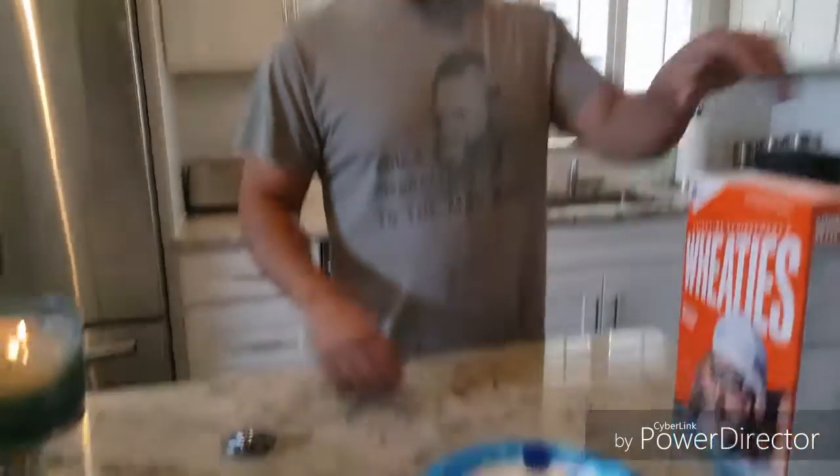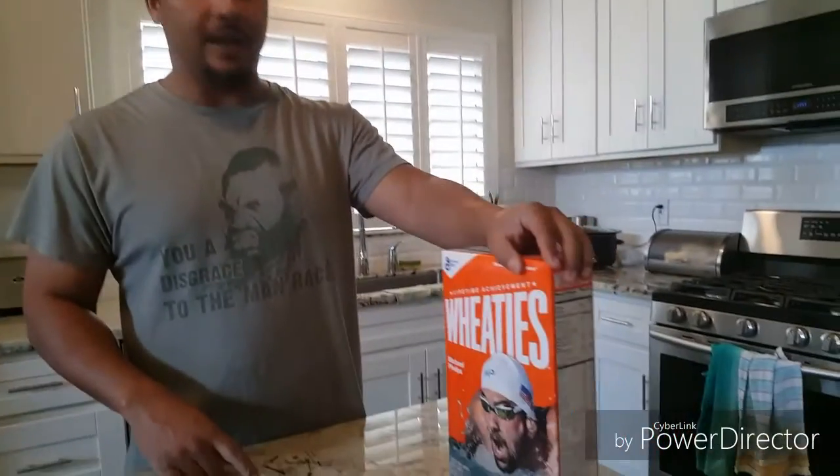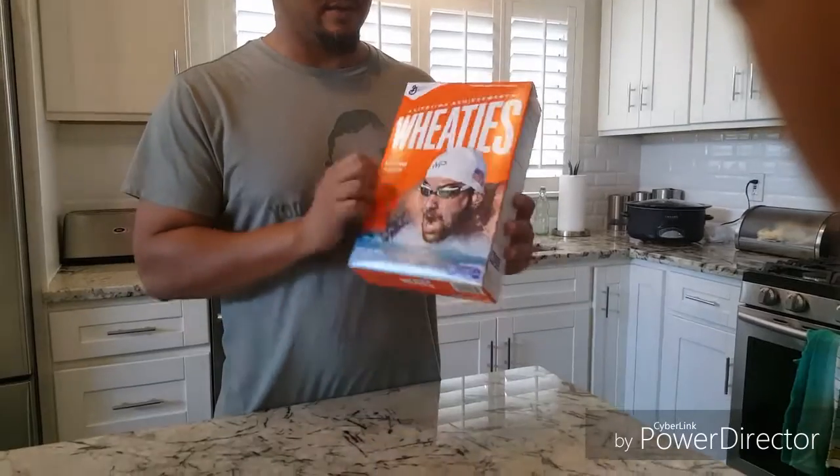Hello everybody. I want to do an experiment today. I saw a Facebook video and I wanted to try it. It's almost like a challenge except it's crazy.